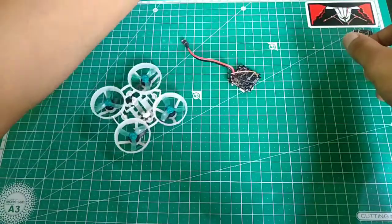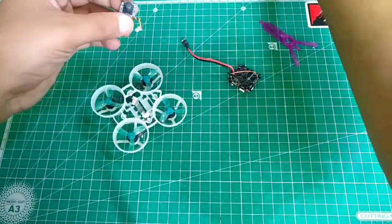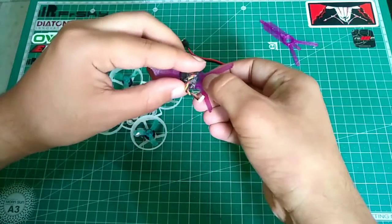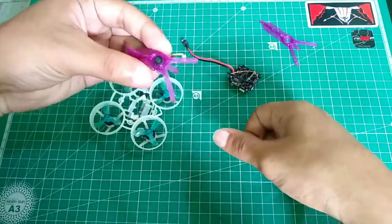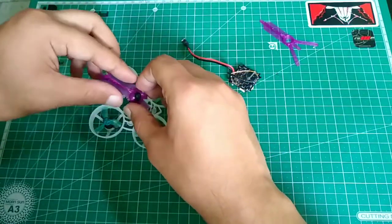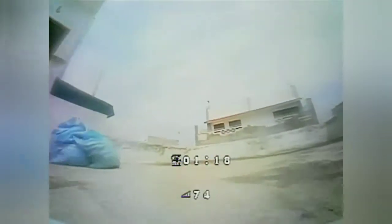The next step is taking the custom TPU canopy to mount your RunCam Nano 3. Place the camera like this and insert it into the canopy. Once it's inserted, take the screws and screw everything together — and it's complete. After finishing the build, we'll have flight footage comparing this to the original stock configuration.